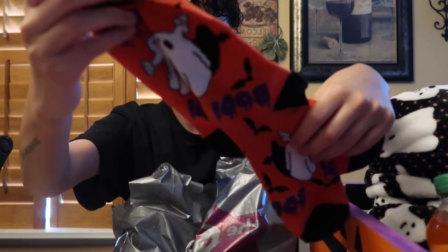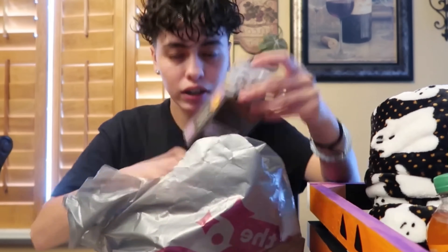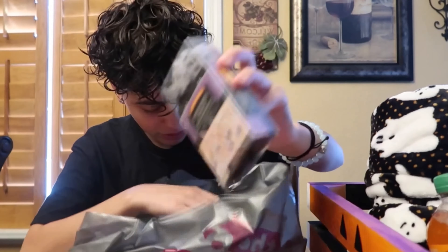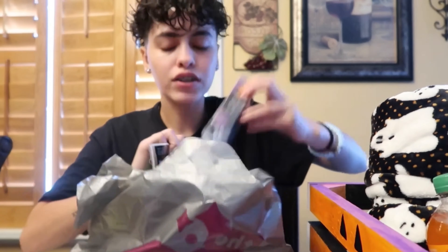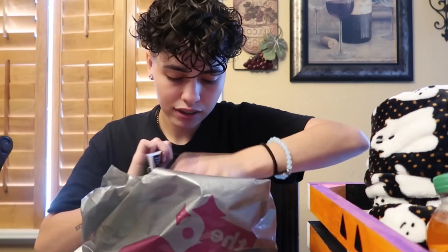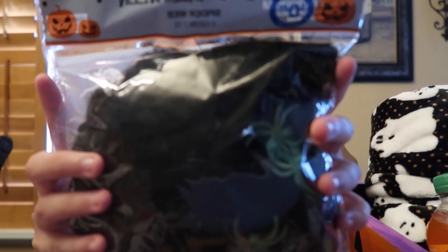Sock number three — some boo socks with ghosts. We got some lights, I got another light in here. Here's the second set of lights. And some black spider webs with glow-in-the-dark spiders.